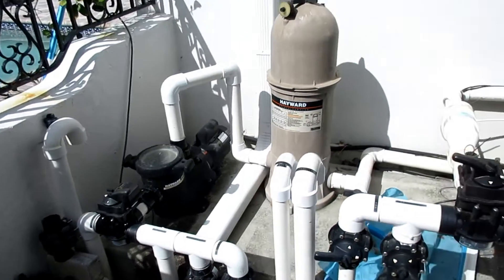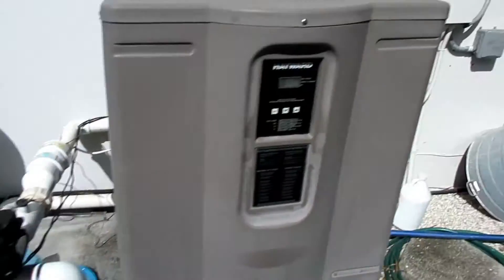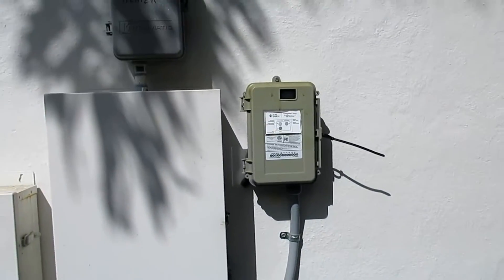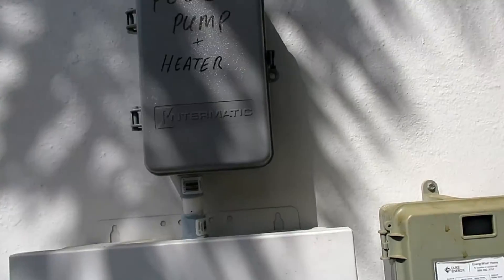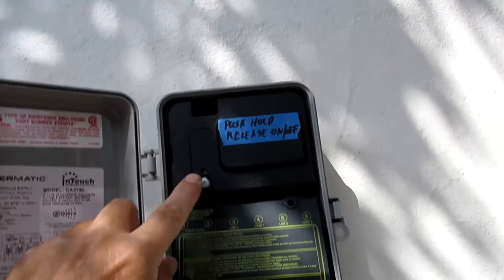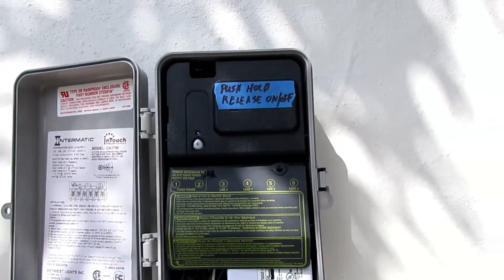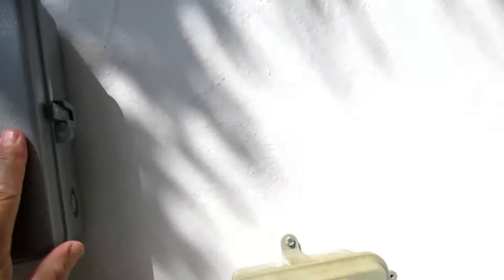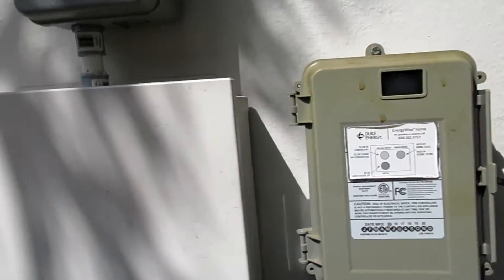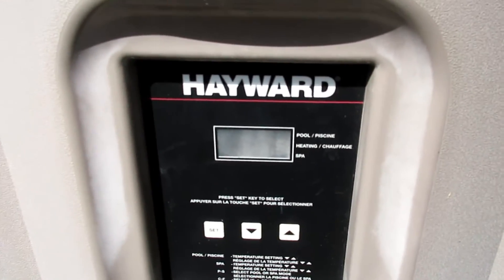It's all controlled with the various Z-wave devices. I'll just go through a couple of processes you can do manually by pushing these Z-wave smart devices with your phone, but I'm going to first show you on here. I'll turn on the pool — you'll hear it come on. All right, so now the pool is on, and the heater right here is off.